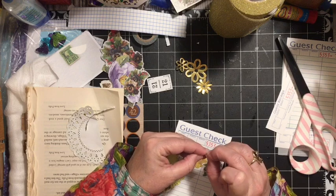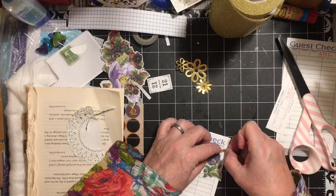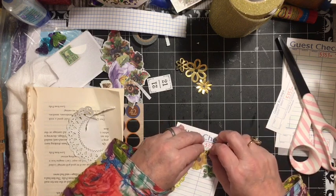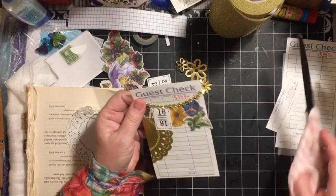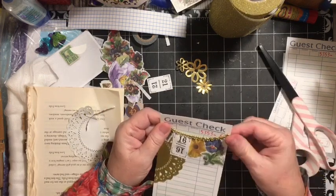The bling is from Michael's — I think they're $1.50 now. There's my little banner going across. We'll go ahead and cut this off so that we don't end up with a mess there.